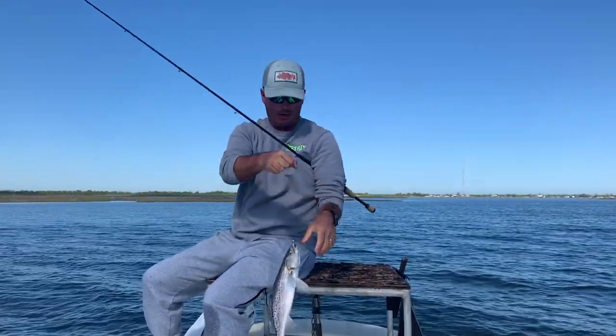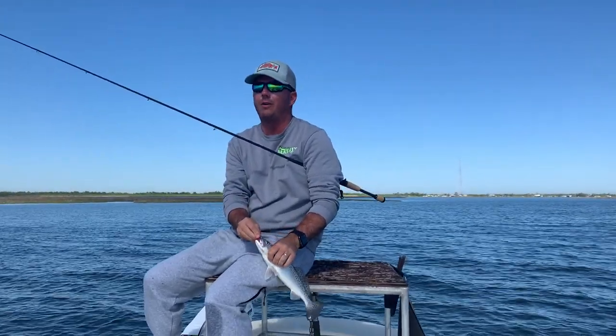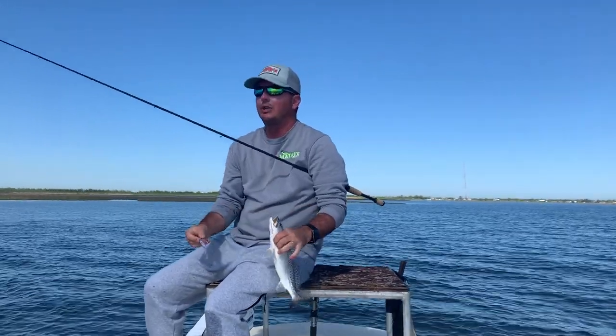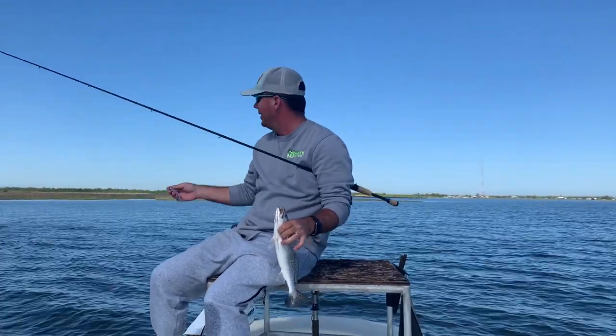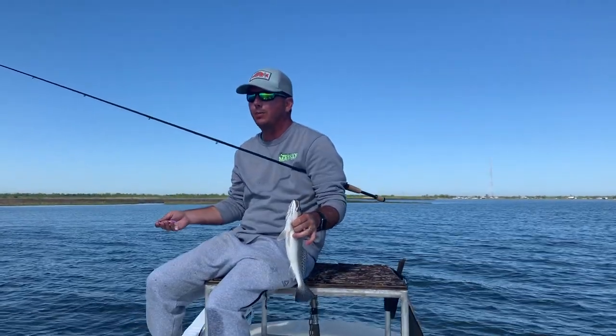Alright guys, so what we're doing - as you can see, we are off the bridges. Like I said before, our bridge trilogy of showcasing the bridges and these dock structures - we're probably gonna take a break from that. Water temperatures are warming up even more as we get into the latter part of spring.